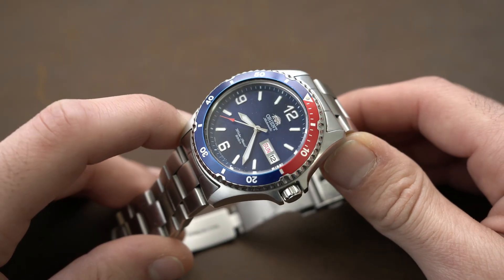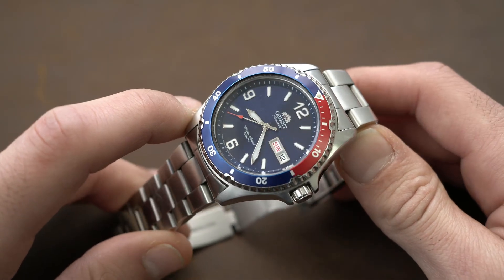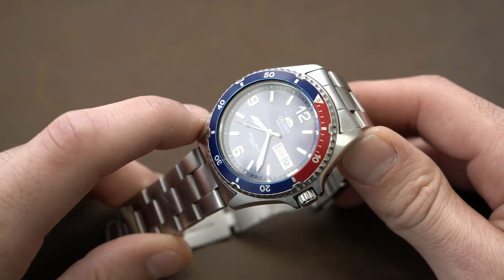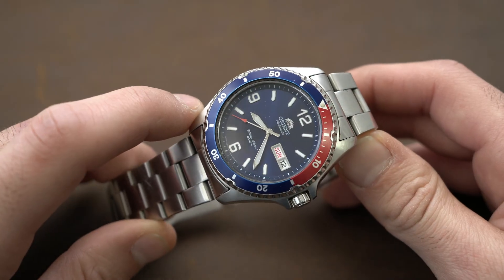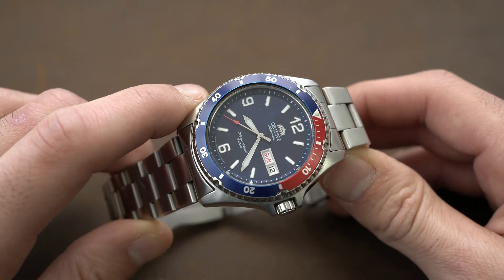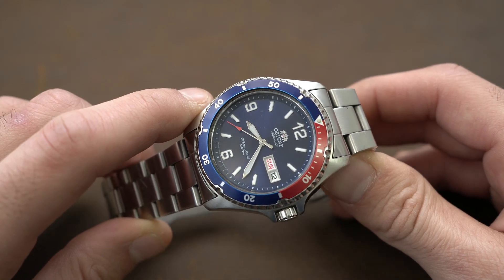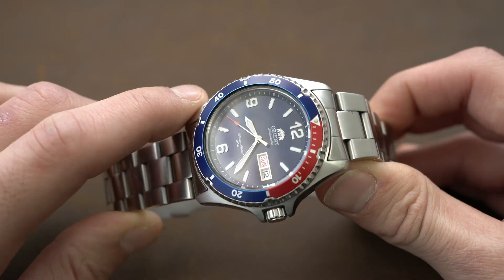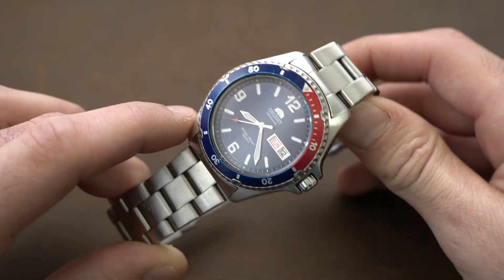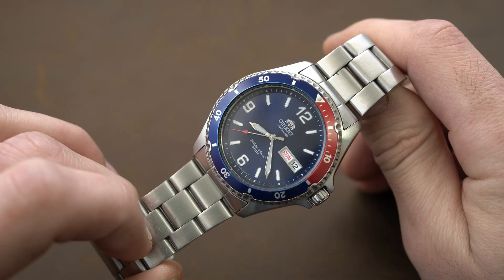Basically most Japanese movements — Orient, Citizen, Seiko — are the same process. If you have an ETA movement or Sellita movement it's a little bit different, but also basically the same. Swiss movements have a screw that you turn left or right, which makes it a little easier to get better results. Today we're gonna see how to regulate a Japanese movement.